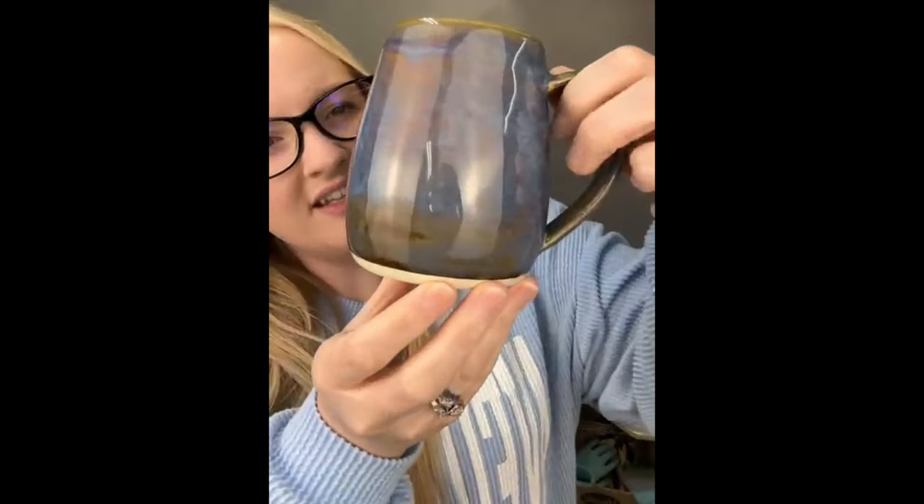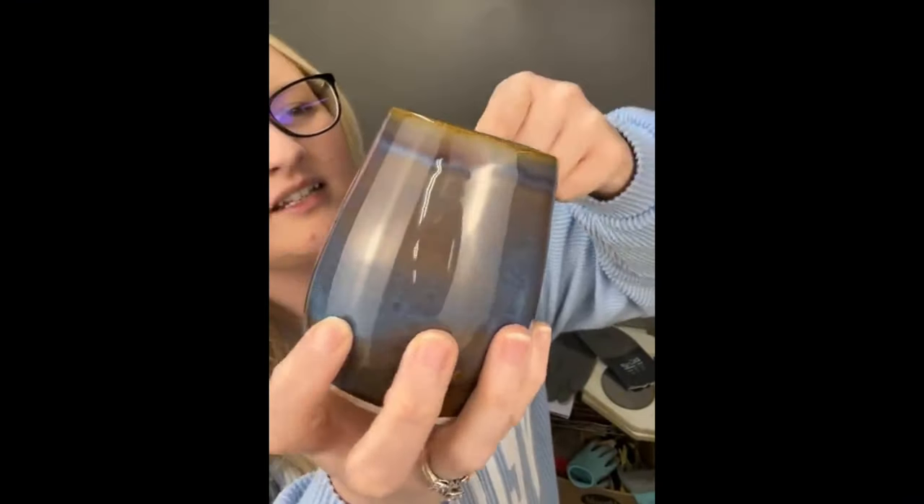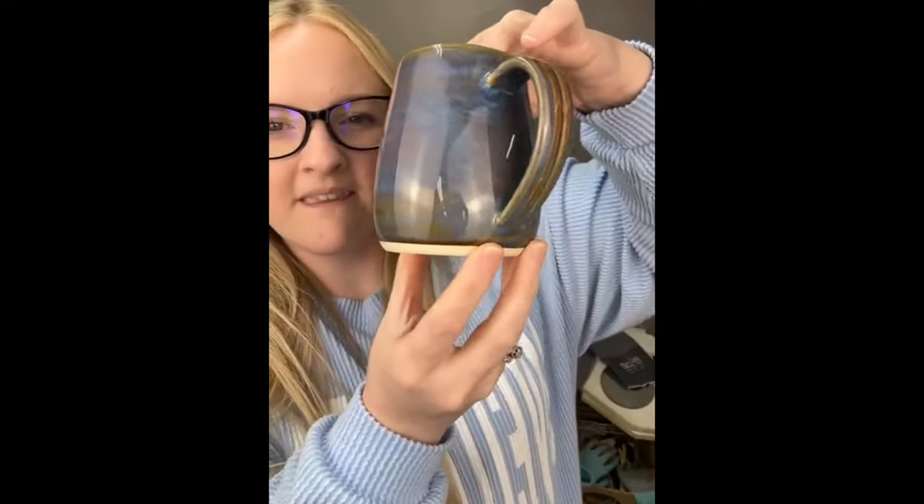These are some new glaze combinations I'm trying out. I don't like this one — it was three coats of blue ruteal and two coats of chun plum over it, but you can't see the chun plum at all. I just didn't put it on thick enough. The cup itself is nice — I've been working hard on throwing thinner cups so they'll be lighter, since a lot of people don't like a heavy cup.